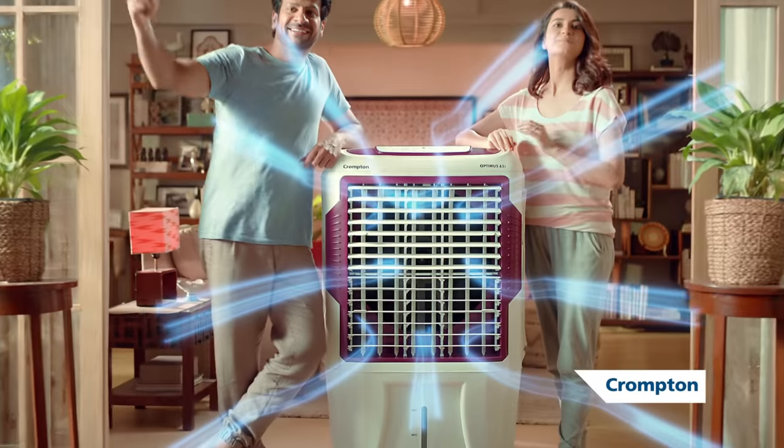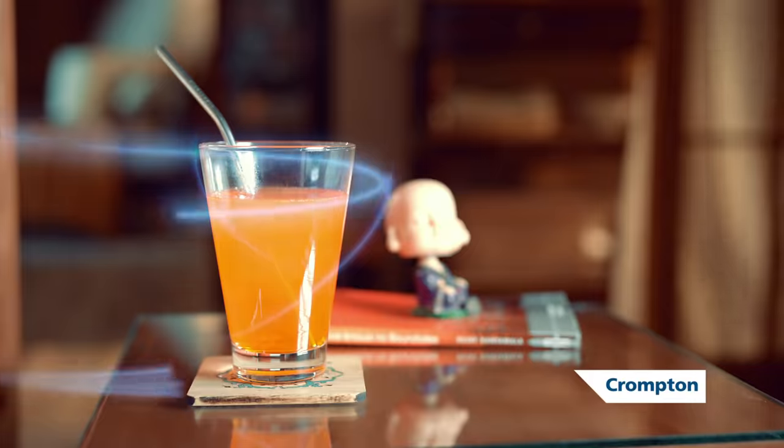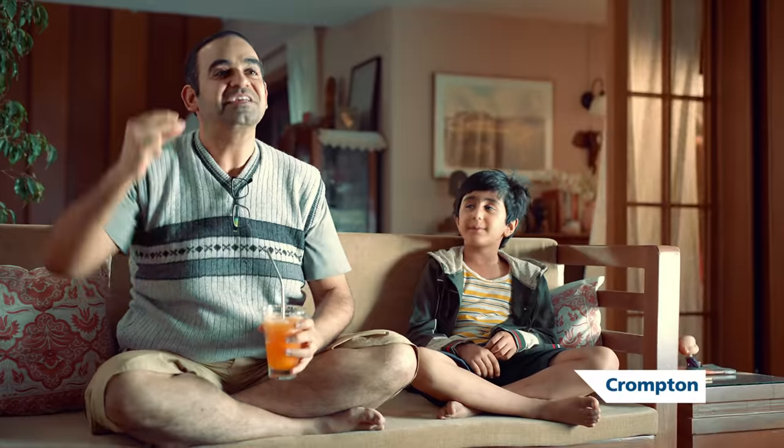One of the Crompton Coolers has 18-inch ultra-wide blades. The high air delivery is also doing hot as day. Ventani cooling — that doesn't have to be cooling. Why? Crompton is Ventani cooling.